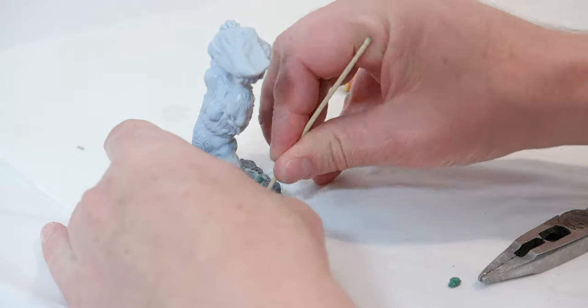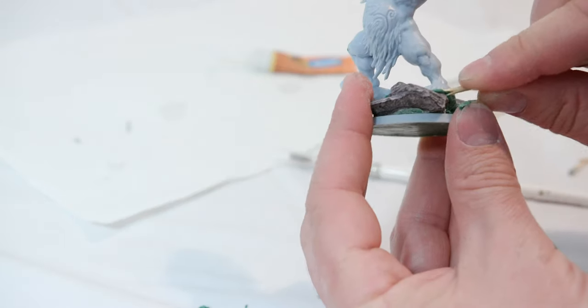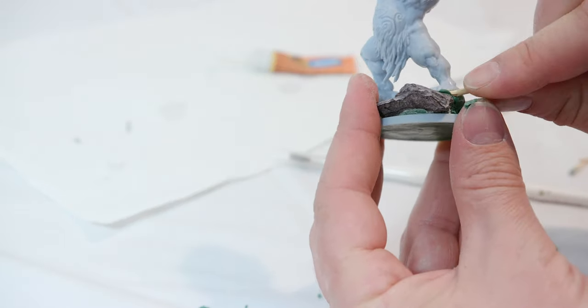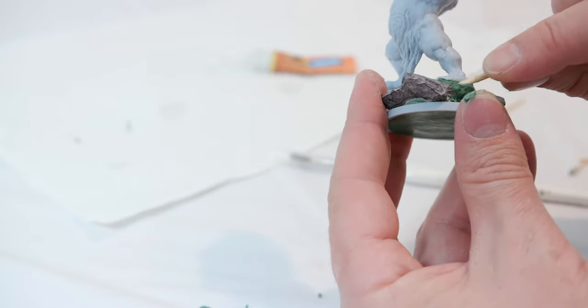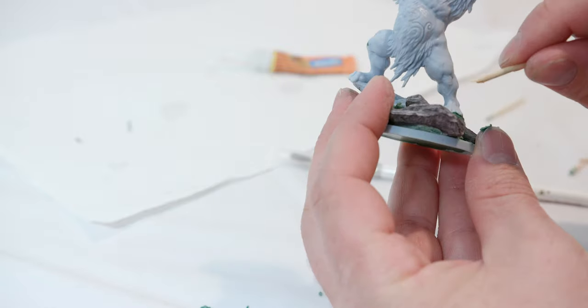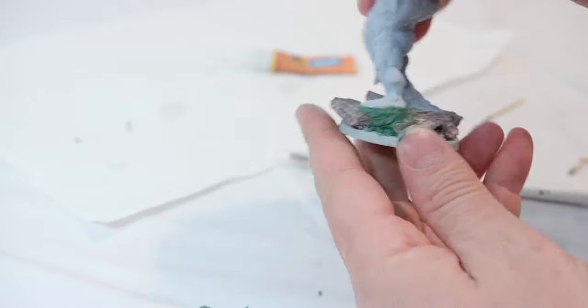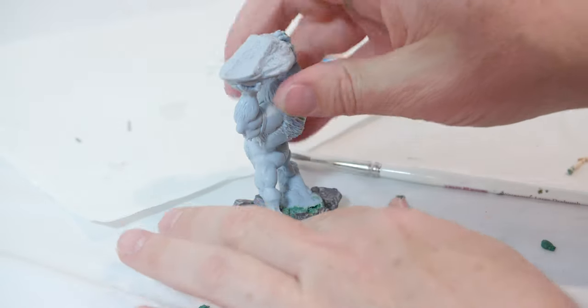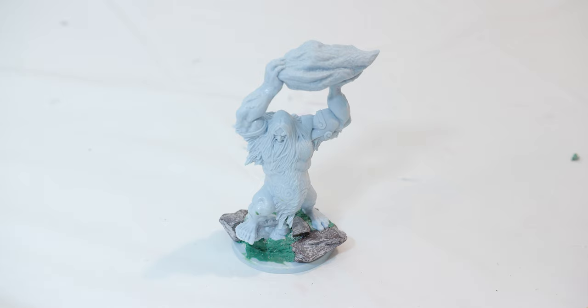Once I have the frost giant anchored in, I'm going to take my toothpick. I haven't let the green stuff dry yet, so I'm going around and adding some indents into the green stuff to make it look like it's part of the rock and part of the cliff. I broke off the end of my toothpick just to give a sharper edge, and I'm just pressing that in to create some different edges. After that you'll want to let it dry — give it a good 24 hours for the green stuff to completely dry.